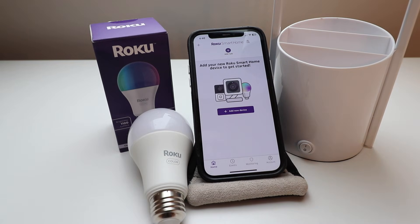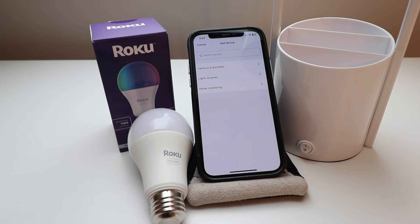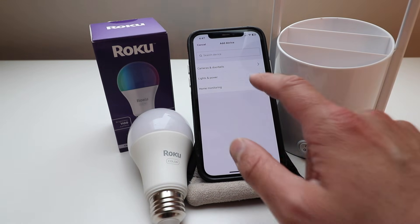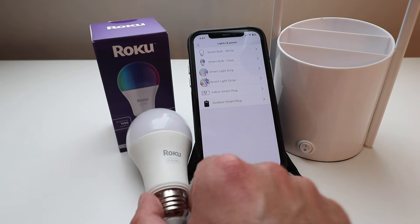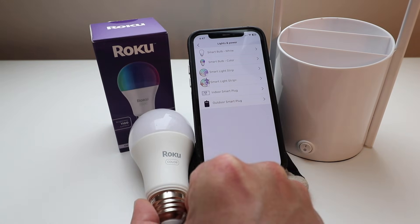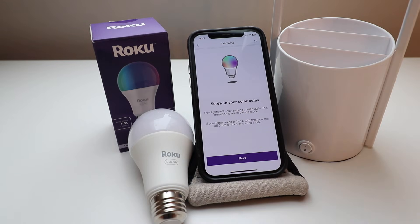Once you log in, this is the screen that pops up if you already have an account. Now all we're going to do is click 'Add a New Device.' We've got some different options — we're going to click on 'Lights and Power.' This is the Smart Bulb Color, an A19 bulb that fits most standard light bulb fixtures, and we'll make that selection.